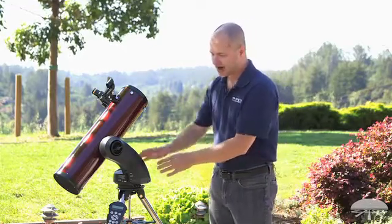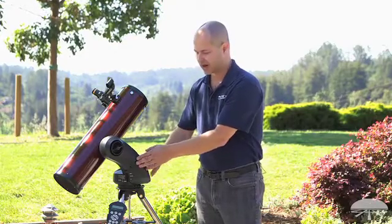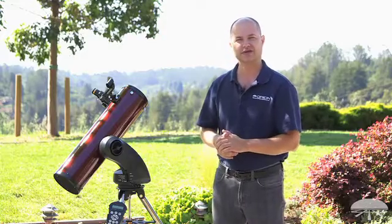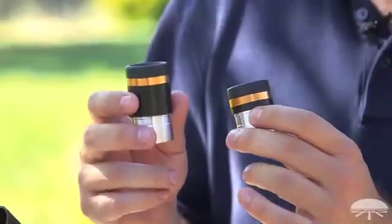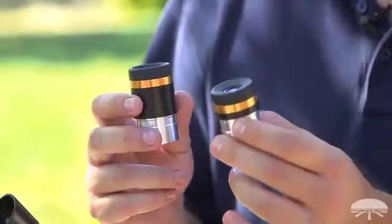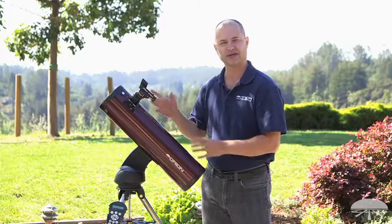The battery pack takes eight AA batteries and it's built into the mount now instead of being a separate power pack. The telescope also comes with a DC power cord so you can plug it into any external 12-volt source. The scope comes with two eyepieces — a 23 millimeter and a 10 millimeter wide angle eyepiece — and an EasyFinder finder scope on the side for doing the initial star-pointing alignment.